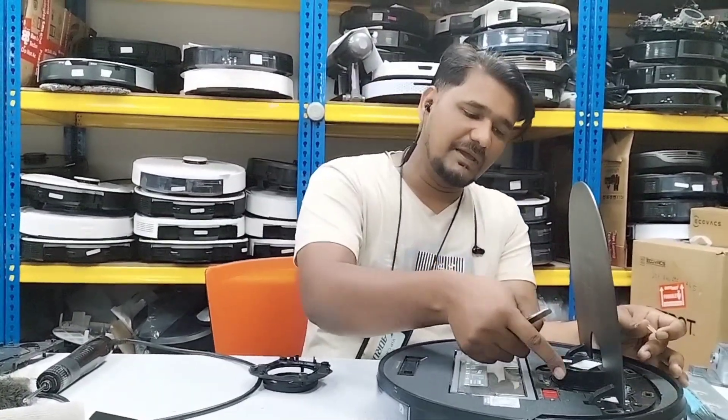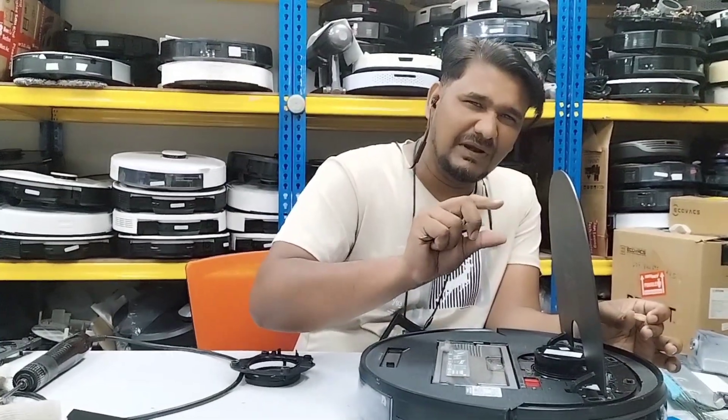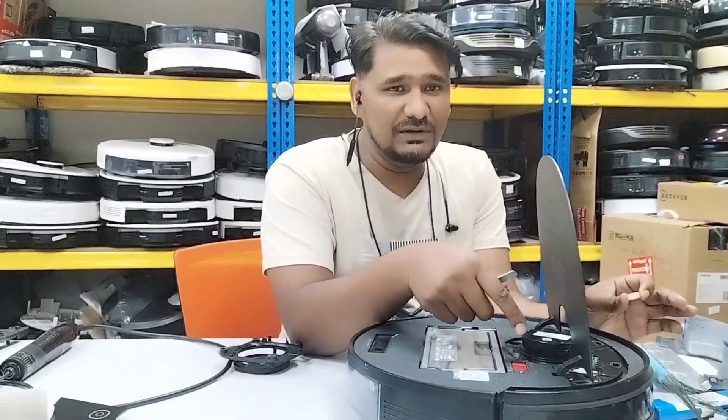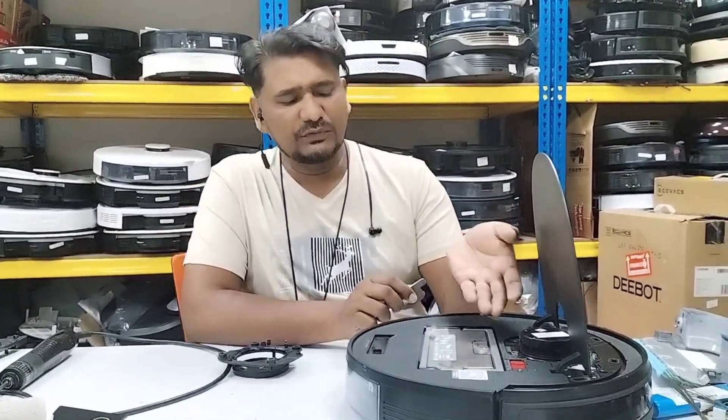The bearing is giving a very grinding sound, which means it is not in good condition. The fur is touching the bearing, and dust is getting in there - that is the reason it is giving the error. In this condition, we will do the service first.